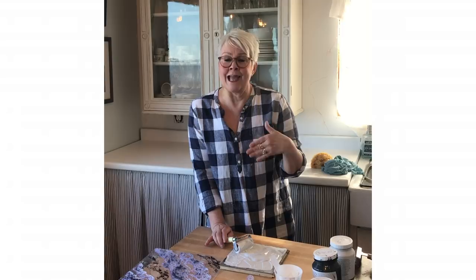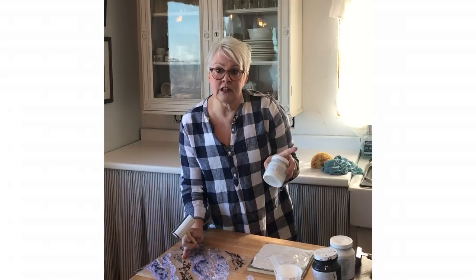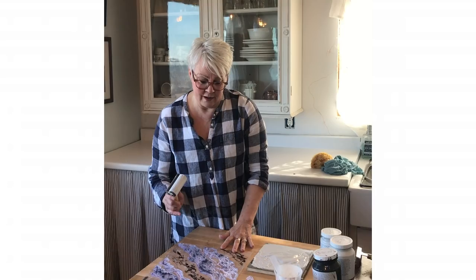I've mixed this really pale gray and it's also mixed with a good amount of clear glaze. The reason I use clear glaze is that it provides a little bit of transparency to the paint, and it also gives me more working time — it slows down the dry time just a little bit. That way I'm not going to get a buildup of just layers and layers of matte paint.